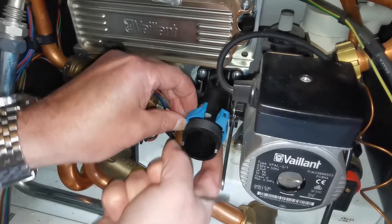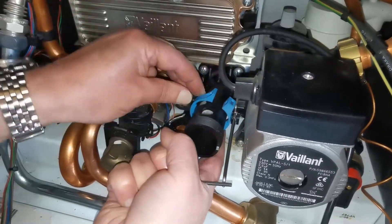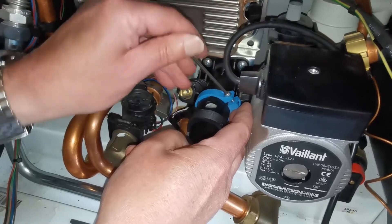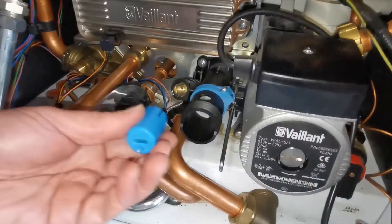Before we do anything here, place a cloth down underneath the valve in case of any residual water. Fit your clamp and tighten the attaching screw, drawing the lugs together on the cartridge, allowing you to extract it.